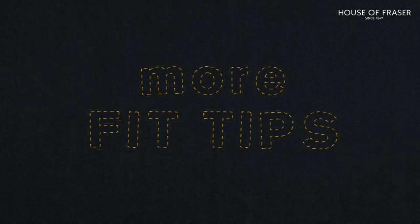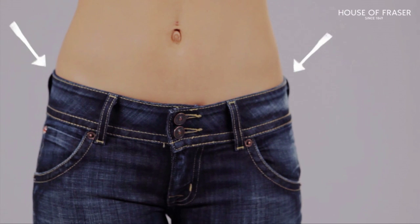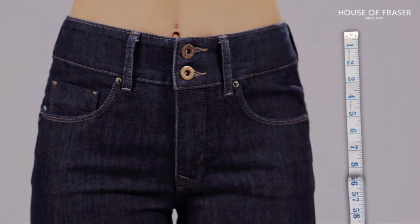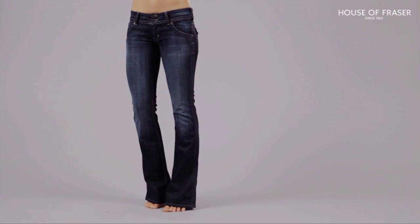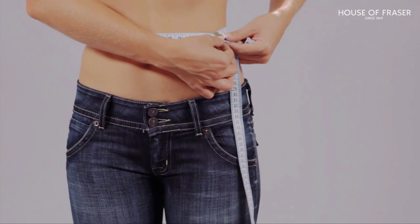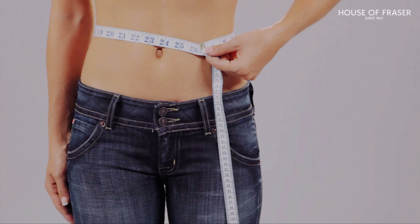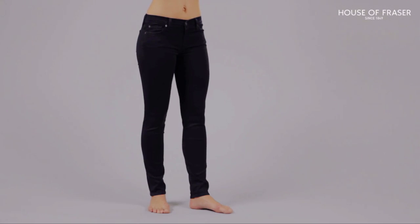More fit tips. By the rise we mean the place that the jeans sit on the body. A low rise will sit directly on the hips. A high rise will be roughly 10 inches from the crotch to the waistband and will sit directly on the waistline. To find your perfect fit you need to know your waist measurement — take a tape measure and measure around the narrowest part of your waist, which sits above the hips and below the ribcage. You will also need to know your inside leg measurement: measure the distance from your crotch to your ankle.